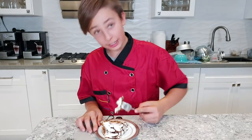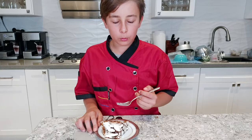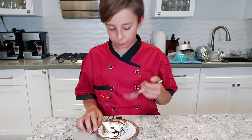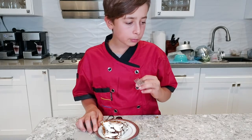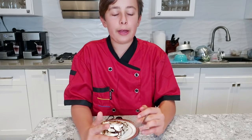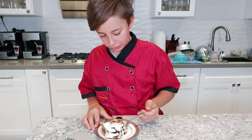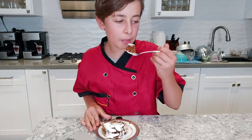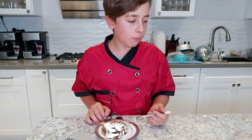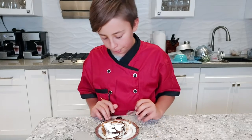The nuts give it a nice crunchy flavor, and the whipped cream in the middle makes it moist — the cake is not dry and it's not soaking wet, it's a nice pleasant moist texture. The chocolate sauce on top is nice and sweet.